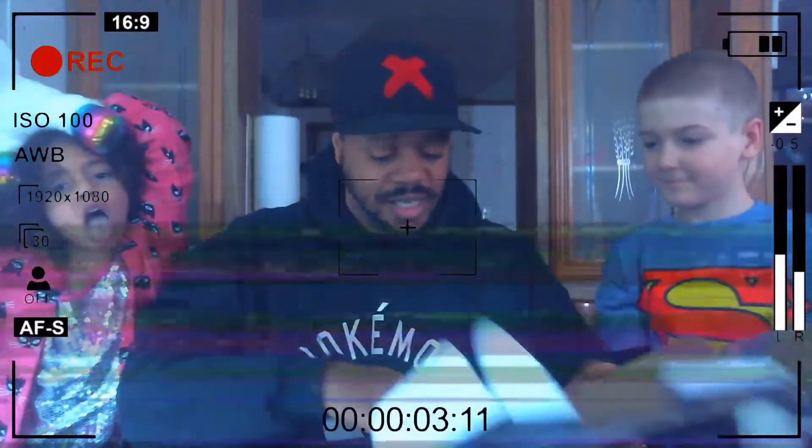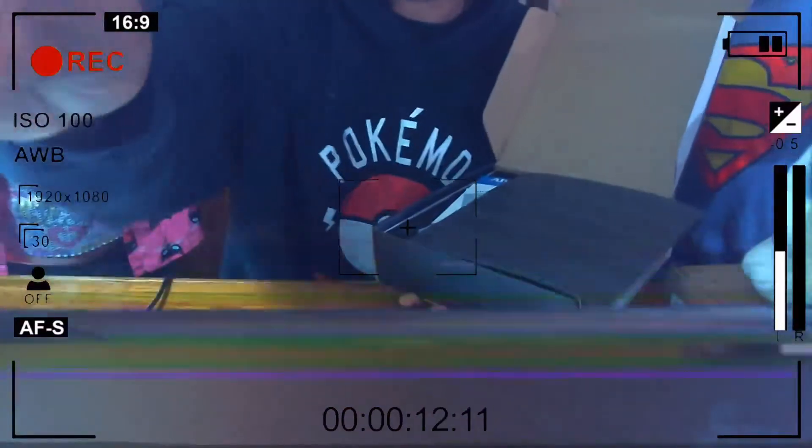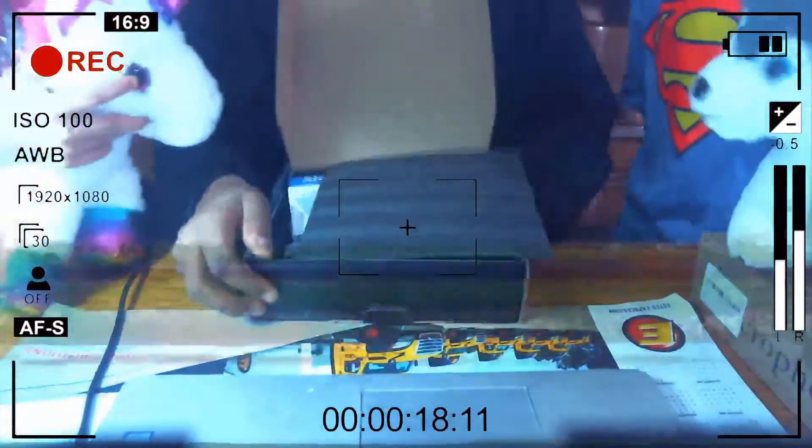I'm not doing fancy setups — no multiple cameras or anything. We're just opening up this box. Let's tilt the camera down a little bit while we do that.